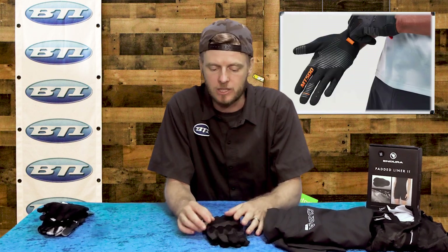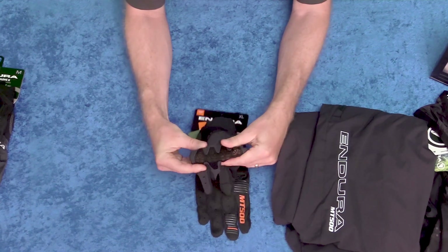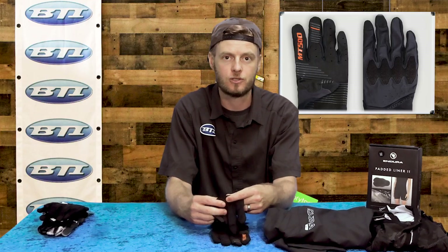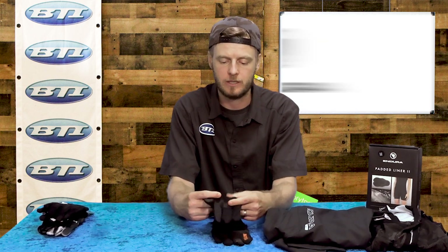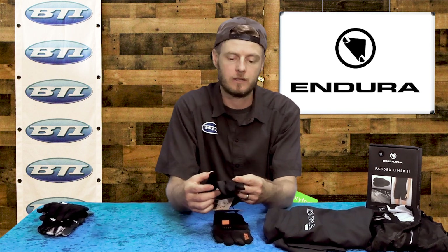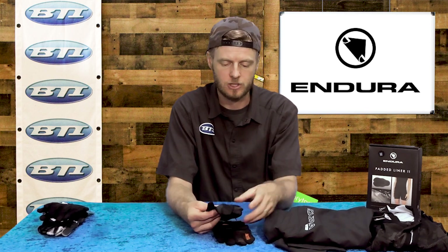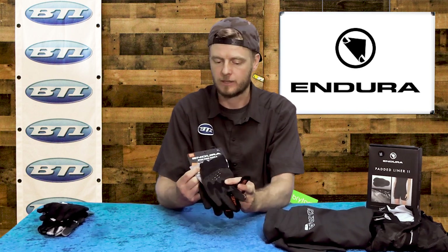The one I really wanted to talk about is their MT500 D30 glove. This is one of those gloves with a little bit of knuckle protection built in. I really like this one because that D30 material is cut into a whole bunch of tiny little triangles, so it flexes over your hand super well. Most others I've seen end up being a pre-curved shell, but this is a really nice soft piece of material that will firm up upon impact to give you a ton of extra protection. They've done a great job with that MT500 glove.